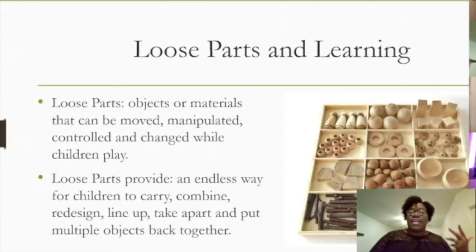Loose parts are any object or material that can be moved, manipulated, controlled, or changed while children are at play. Play is the way children learn best, especially from six weeks to five years of age — being able to manipulate their objects and the world around them gives them a solid foundation for grasping concepts. Loose parts provide an endless way for children to carry, combine, redesign, build up, take down, put apart, put back together, and really manipulate objects to learn for themselves.